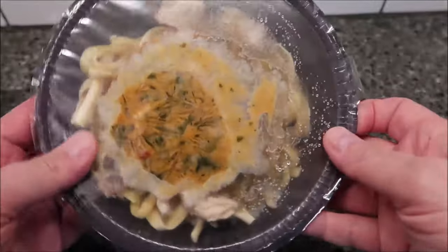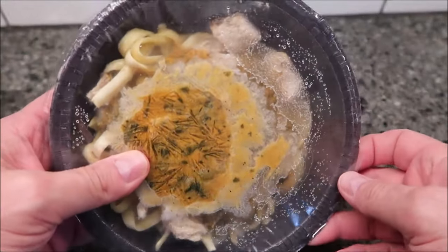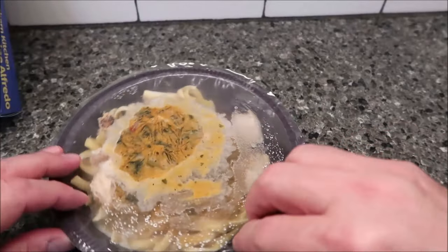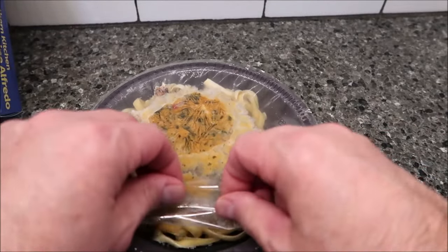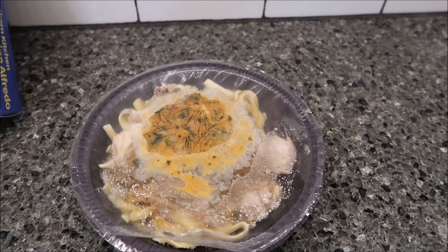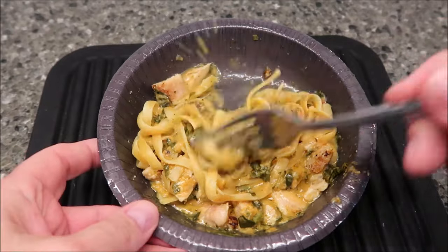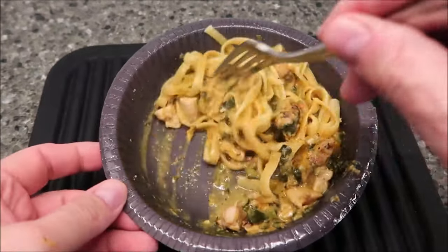Here's what it looks like raw. I'm going to vent it by pulling this little corner up, get it in the microwave for four minutes, stir it, then 30 more seconds, and I'll be back.